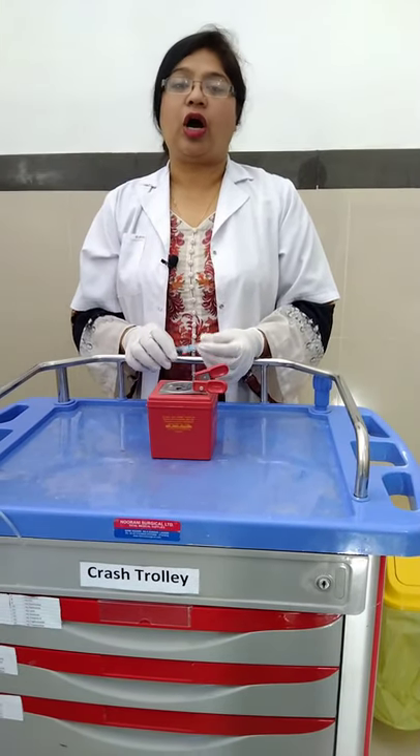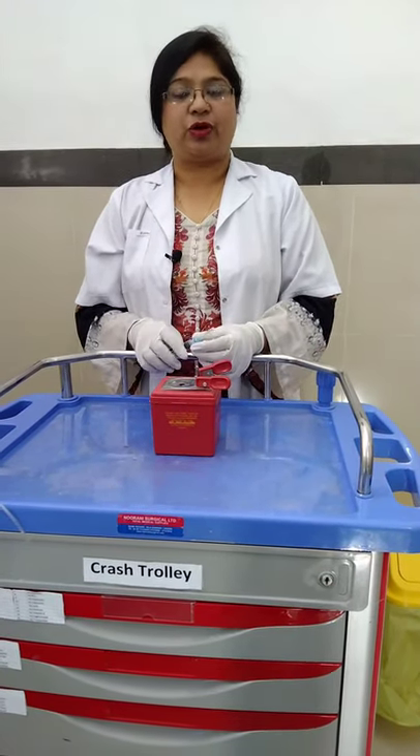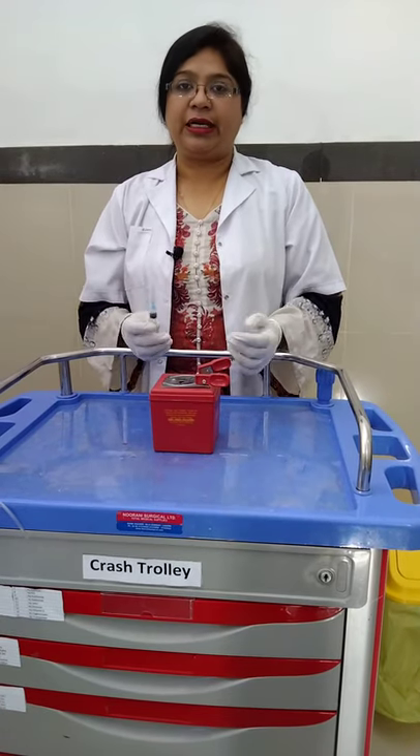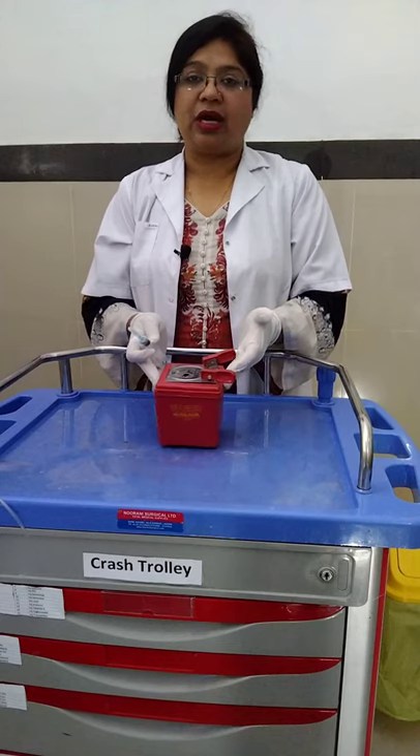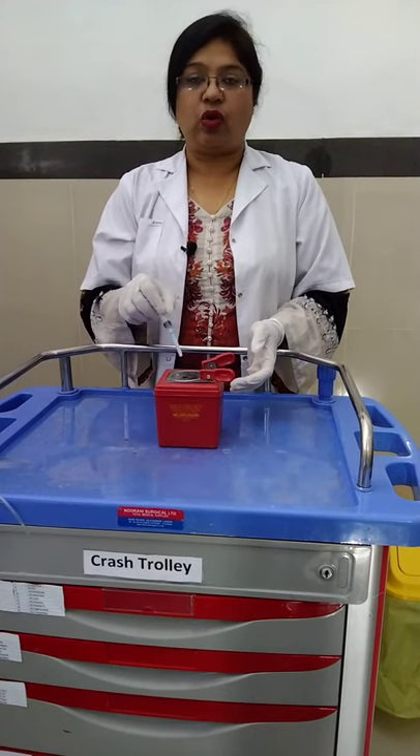Hello viewers, today I will tell you how to discard or dispose of used syringes or needles through a manual syringe cutter. This is a manual syringe cutter which has two orifices.